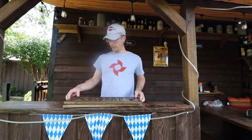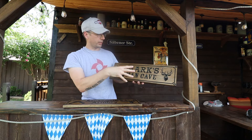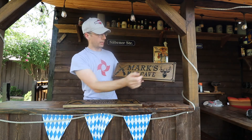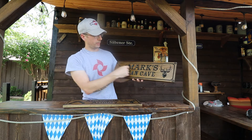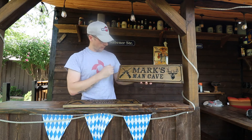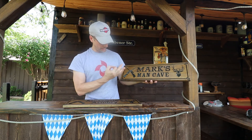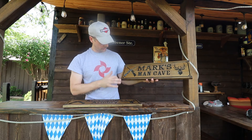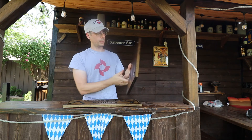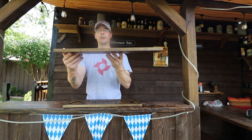Hi, this is Stefan with Custom Wood Design. This is a 23x7 hunting theme sign with two crossed rifles and a deer head on the other side. We're featuring two lines of text and one thick border. These round corners are supposed to be the end of a bullet — the cap, I guess you could call that. This is three quarters of an inch thick, dark walnut stain, and it comes with two saw tooth hangers installed.